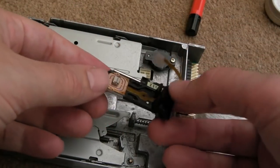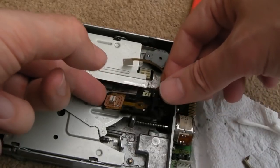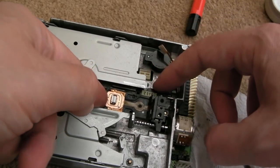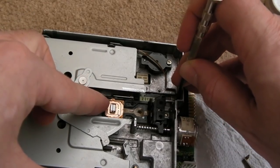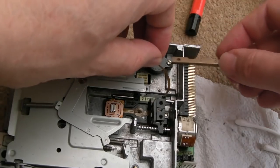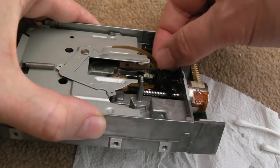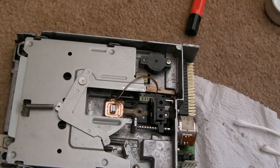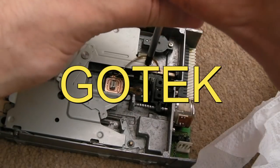I'm trying to work out which way this goes - it goes that way around. We need to get it onto there like that. It's the problem with this drive. Do you know, all the while I'm working on this I see the words GoTek in giant font - because if you've got a GoTek you don't have to do all this faffing around with the drive.